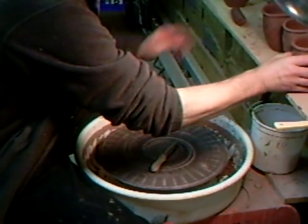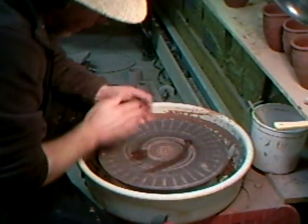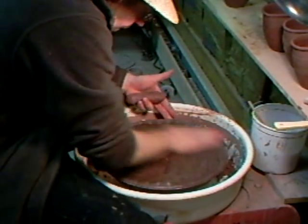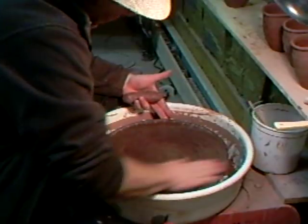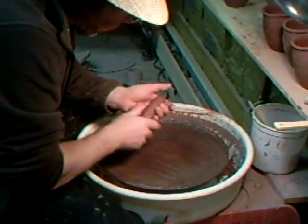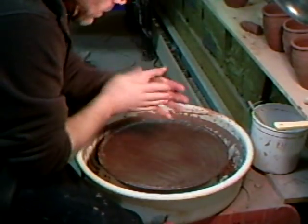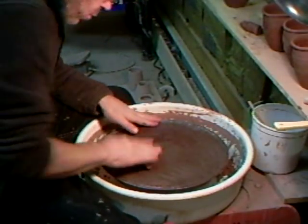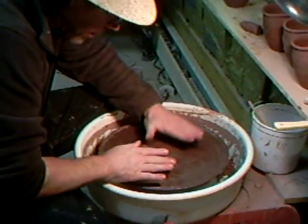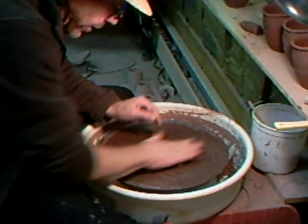Now I'm going to roll out a little bit of clay here on the top of my wheel, simply because it's a convenient little work table to show you what I'm doing. I'm going to take a piece of clay and roll it out. You'll notice I damped the surface — that's because the handles can dry out.